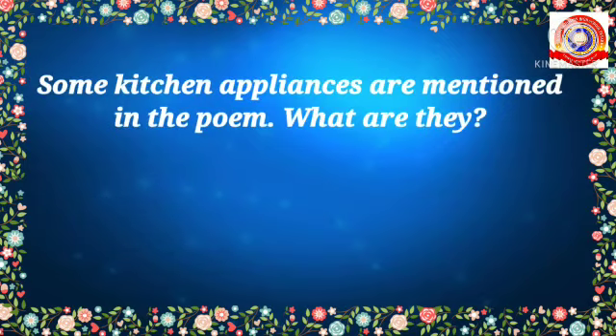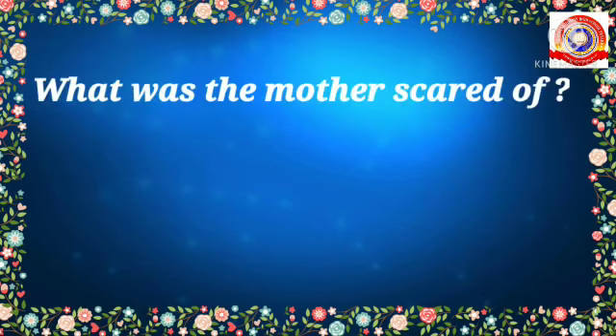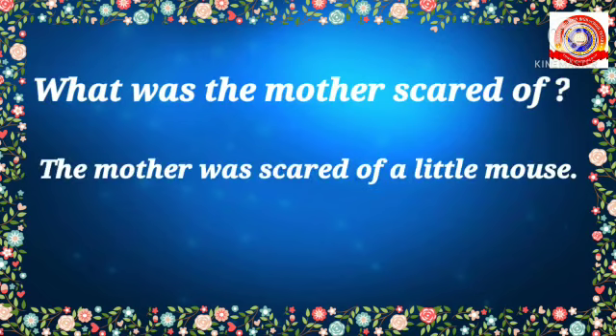Listen to the third question: Some kitchen appliances are mentioned in the poem — what are they? Yes, very good — the oven and pressure cooker. Next question: What was the mother scared of? Yes, very good — the mother was scared of a little mouse. All of you answered very well!